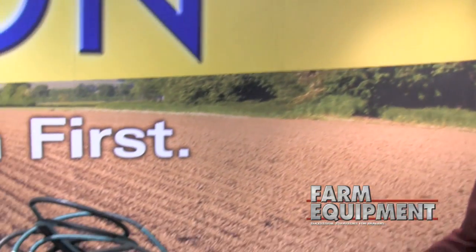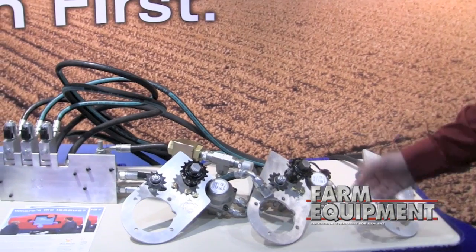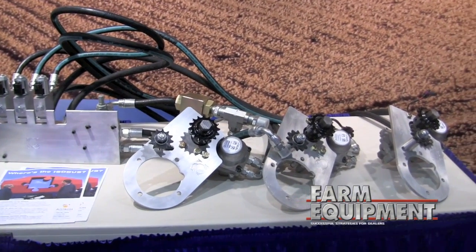I'm Bill Baker, President of Agtron Enterprises Inc. I'm really pleased to be here at the Farm Progress Show in Regina talking about our new products. Over here we have the Isobus upgrade for the Bourgue 5000 series air carts.